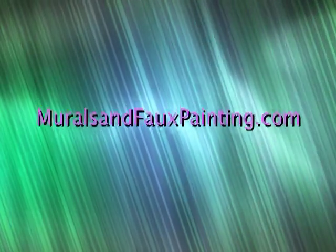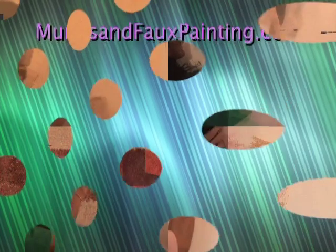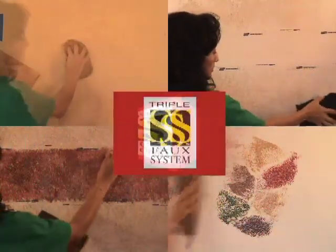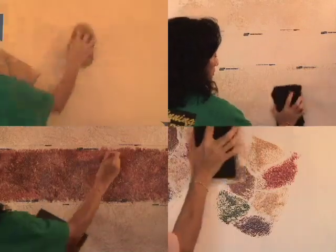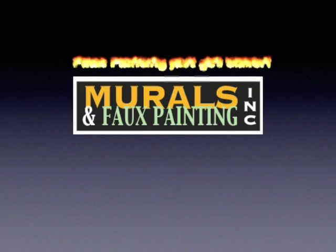Subscribe to our channel and check back with us to see how our faux wood finish comes out. Give us a like if this helps, and visit our website at muralsandfauxpainting.com — the link is in the description — to learn all about faux painting and various faux finishes, and to buy our patented Triple S Faux System, because with the Triple S Faux Painting System, faux painting just got easier.